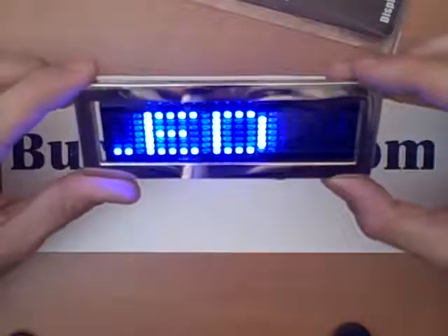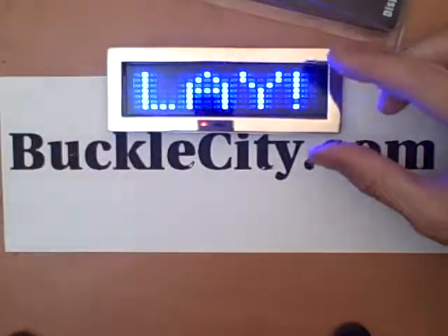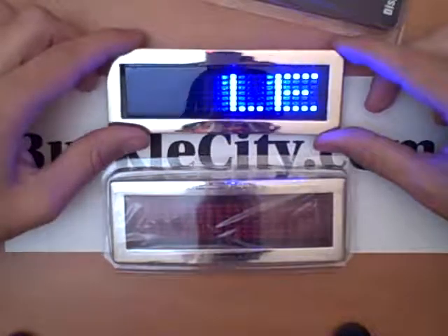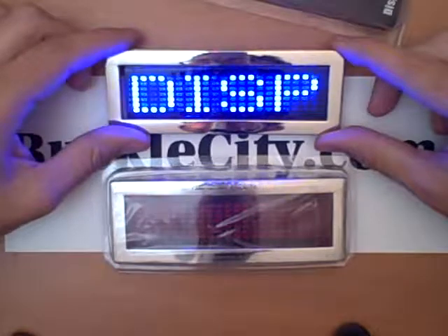Now like I said, you can change the speed, you can change the message, you can change how many messages it says, you can do all sorts of things. We have this in blue and we also have it in red, and these are one of our really cool sellers on the website. They're a really unique item, you don't really see this too much.